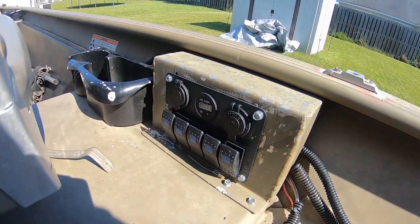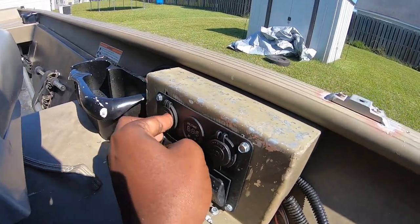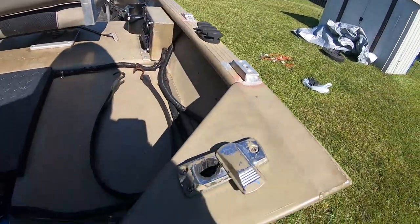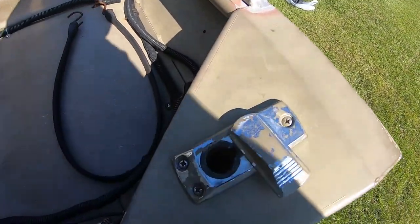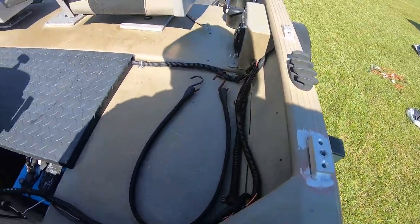There's a little switch panel here that's real convenient — 12 volt phone charger, USB, and a voltage meter, which is pretty cool. Got the stern light here — I think that's what you call it. If I'm wrong, please correct me in the comments.